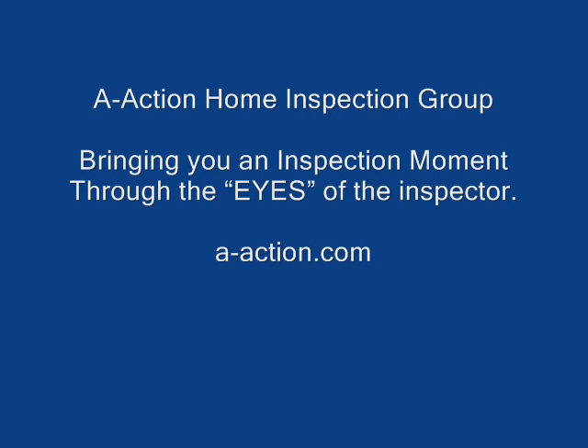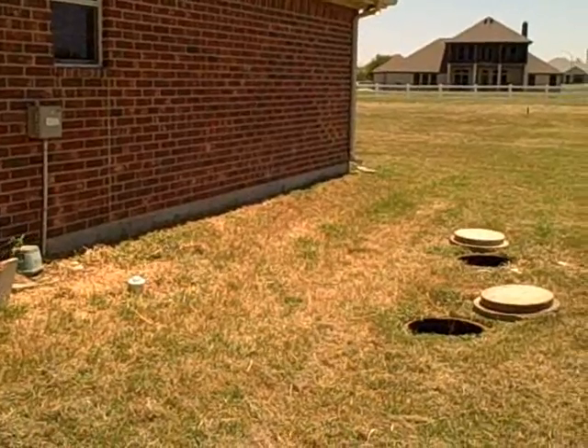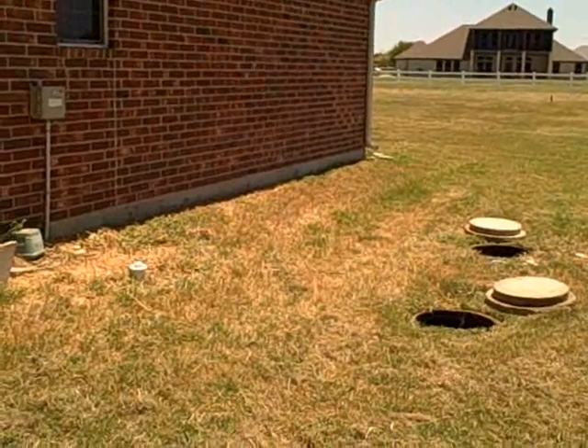This is A-Action Home Inspection Group bringing you another inspection moment through the eyes of the inspector. Today we're out in Fort Worth, Texas doing a septic system evaluation and inspection.